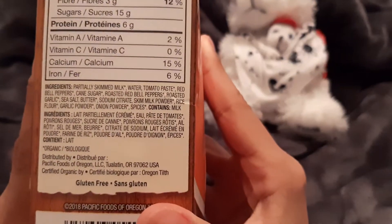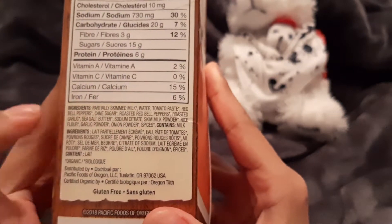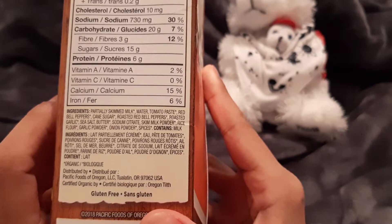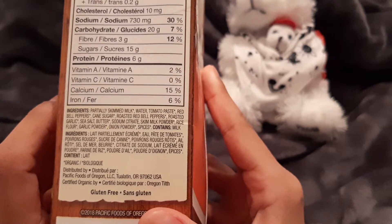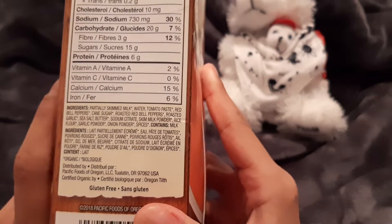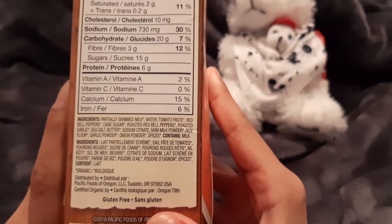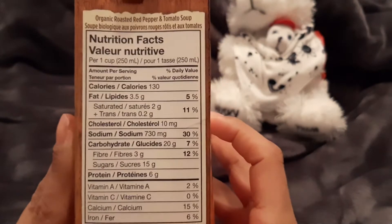So we're looking at partially skim milk, water, tomato paste, red bell peppers, cane sugar — which is what I'm looking for — roasted red bell peppers, roasted garlic, sea salt, butter, sodium citrate, skim milk powder, rice flour, garlic powder, onion powder, and spices. Not a fan of the rice flour, but that's fine.